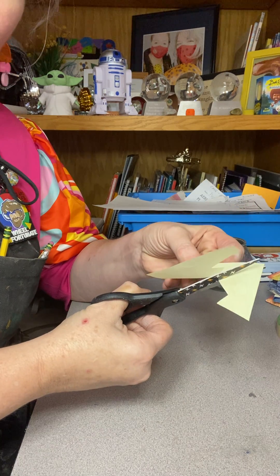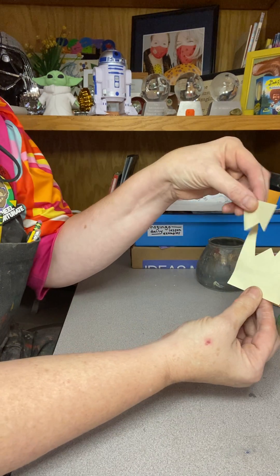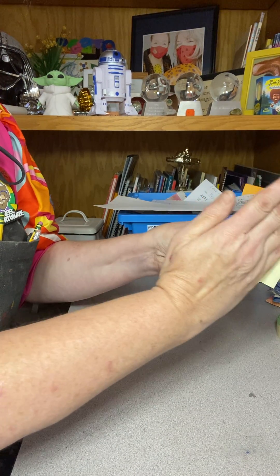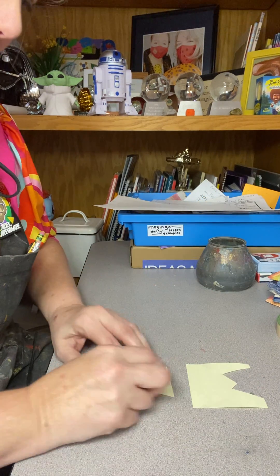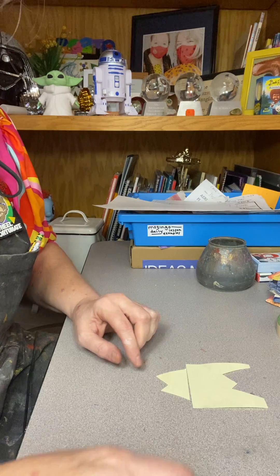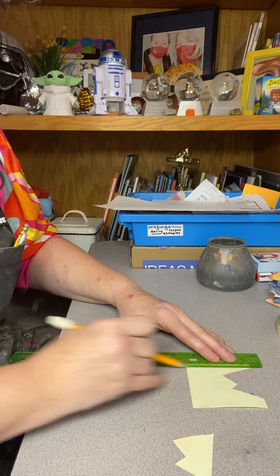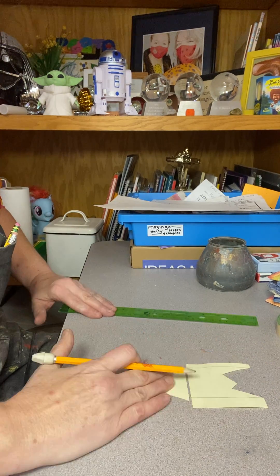So I'm just going to do some quick cuts right here. The goal is to move it exactly across the same way. If you need some help and want to use a ruler to make some lines, you totally can. Some kids have a hard time, so they might just use a ruler to move it straight across.